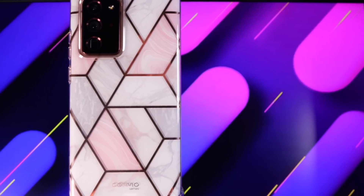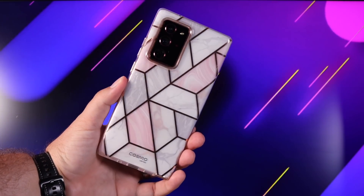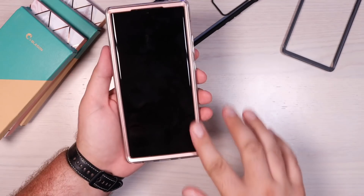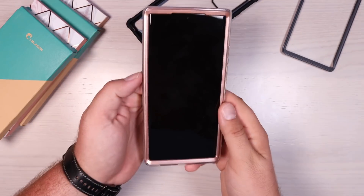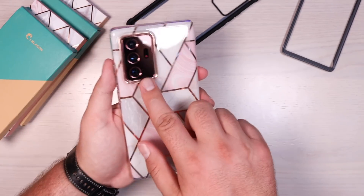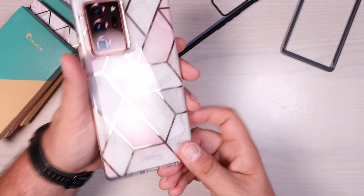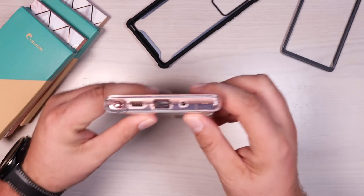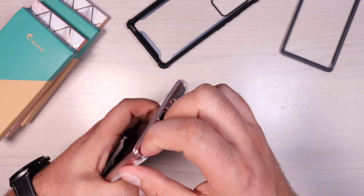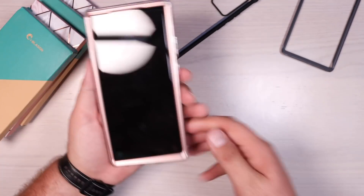This is for all the ladies out there, anyone who prefers a pink design. If you're going with the Mystic Bronze, this actually matches it incredibly well. You get the same raised edge protection to protect those curved edges on the front, the same tactile responsiveness out of the buttons, and the same raised lip around the camera bump protecting that super high quality camera. You've also got wide open ports for your USB, microphone, and speaker, and the S-Pen is super easy to access with this Cosmo marble series case.